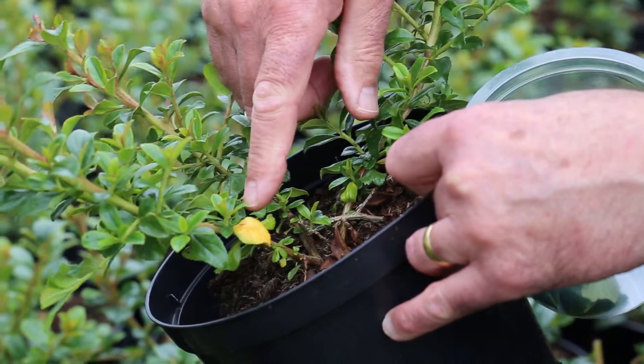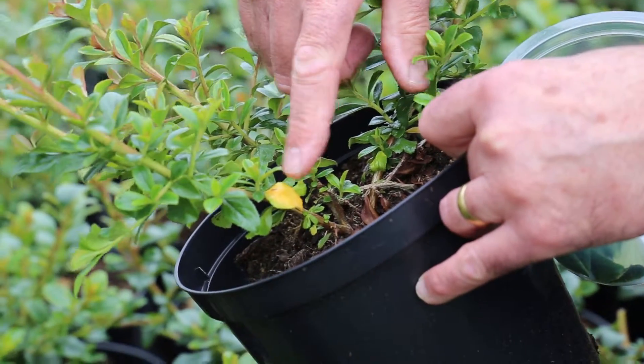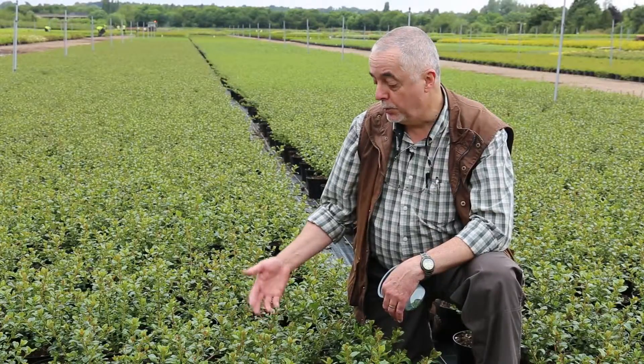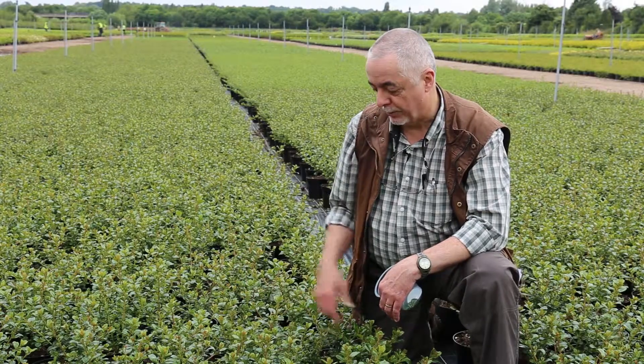The very young leaves are not fully charged with all the nutrients they require, and the very old leaves at the bottom of the plant have already started to lose some of the nutrients to the upper part of the plant.